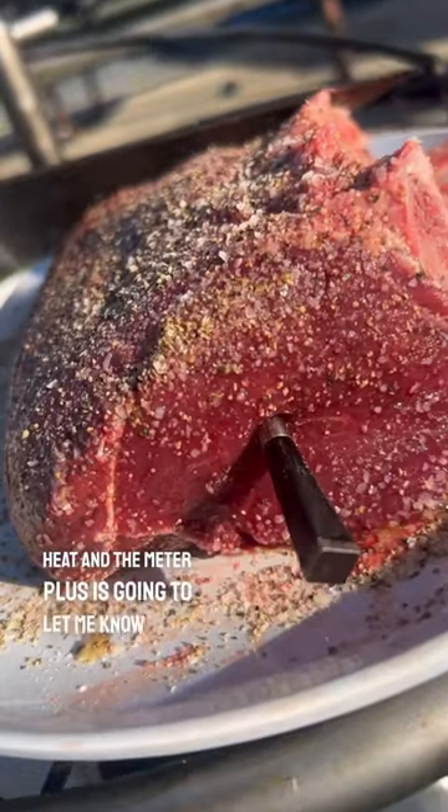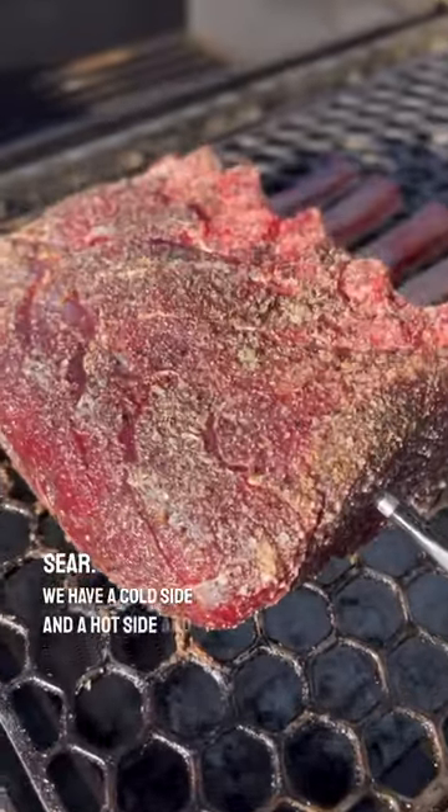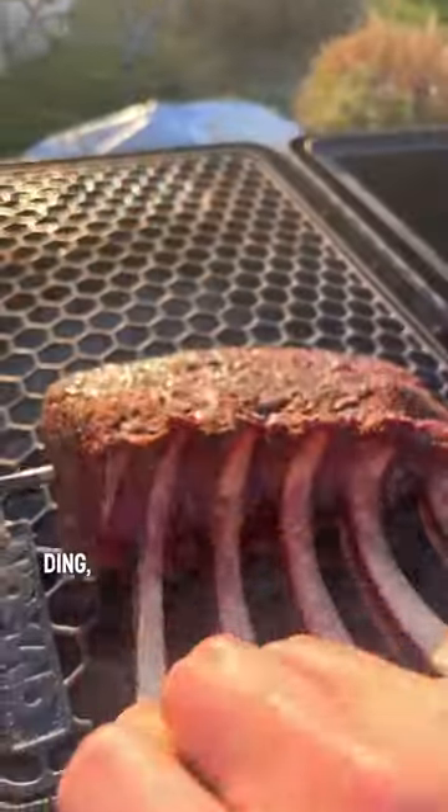We're going indirect heat and the Meater Plus is going to let me know right when it hits 125 internal so we can hit it with the sear. We have a cold side and a hot side — all I got to do is sit back and wait for my Meater to let me know when it's ready.